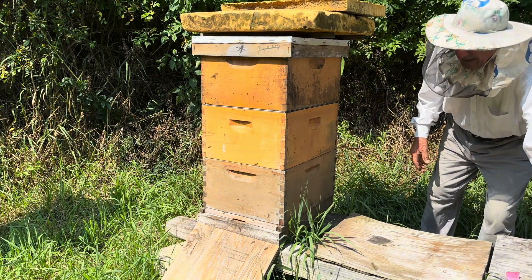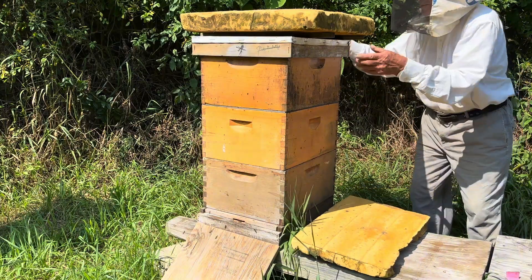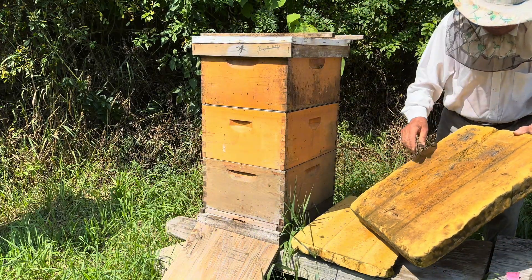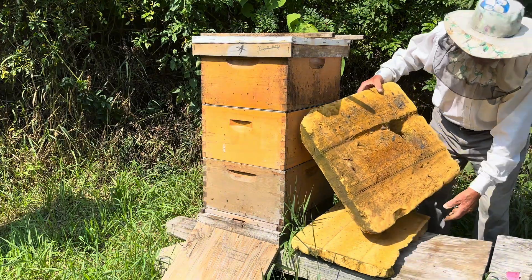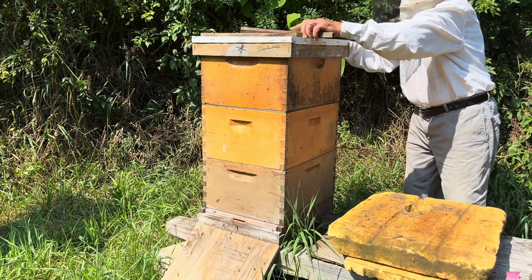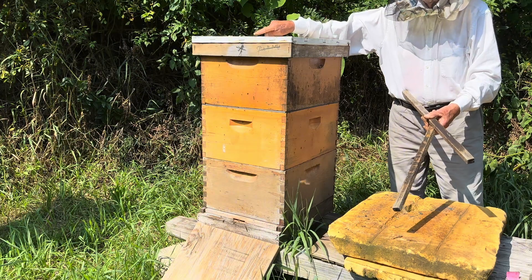Hello friends and welcome back to our homestead. Today Papa and I are treating our bees for varroa mites and we are choosing to use Formic Pro. Formic Pro is safe for bees — it is a naturally occurring acid.